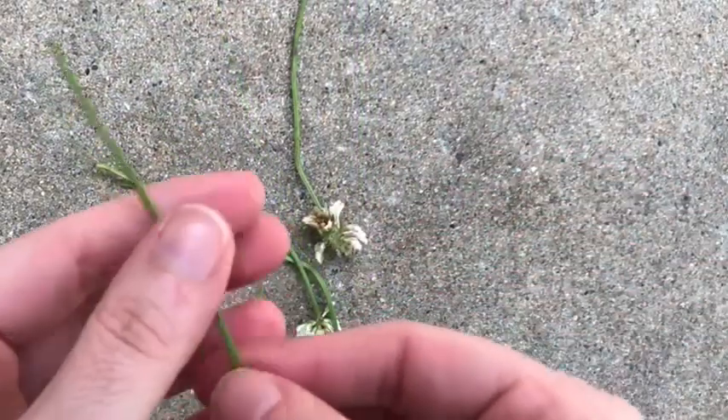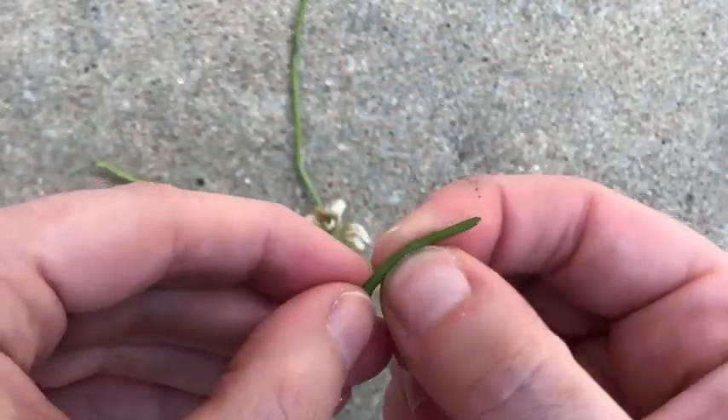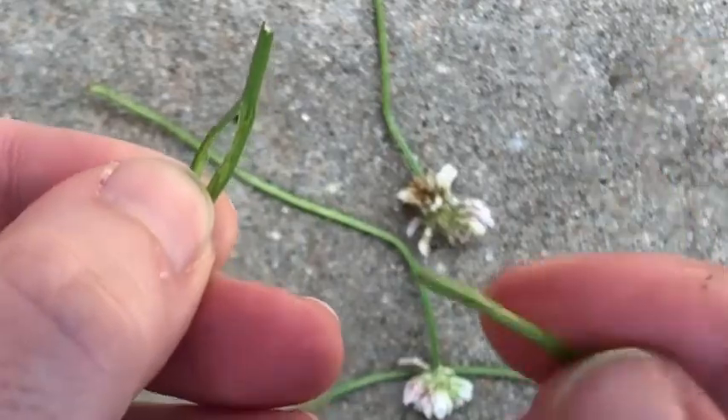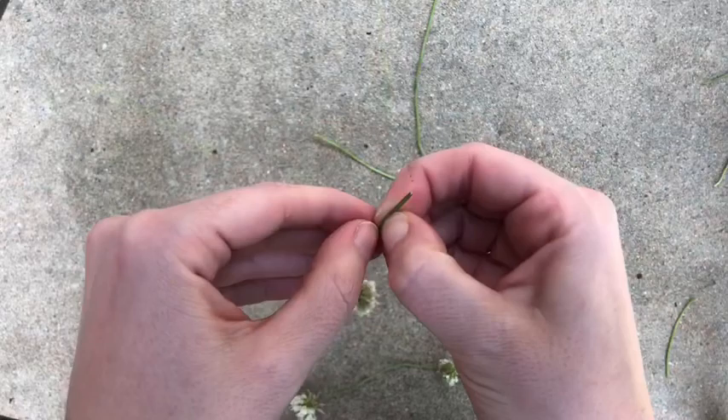Once you have enough, take a clover, go to the end of the stem, and make a little slit with your thumbnail. Open it up just a little bit — you don't want it to be too big. Take your next clover and put the end of the stem through the hole you've made and pull it until it stops at the head of the clover.